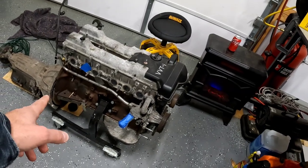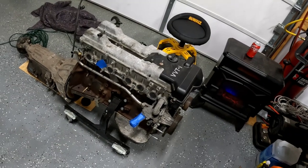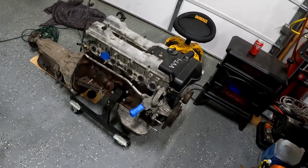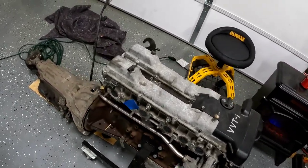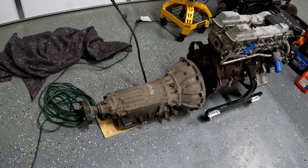All I'm really going to do is paint the block. I'll probably paint the valve covers, but I'm not going crazy here. I kind of like the patina look of the Merc and I want to have a brand new engine inside the car. I'll probably power wash the transmission.